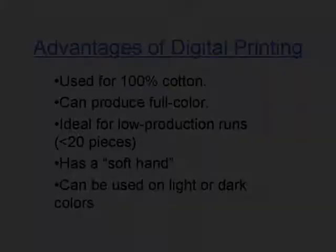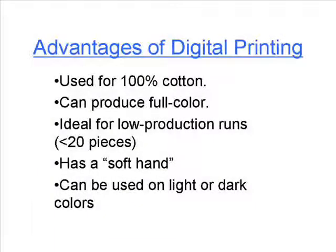Now let's take a look at some of the advantages of digital printing. Digital printing is designed for 100% cotton fabric, making it the perfect counterpoint to sublimation, which in turn is most useful on 100% polyester.